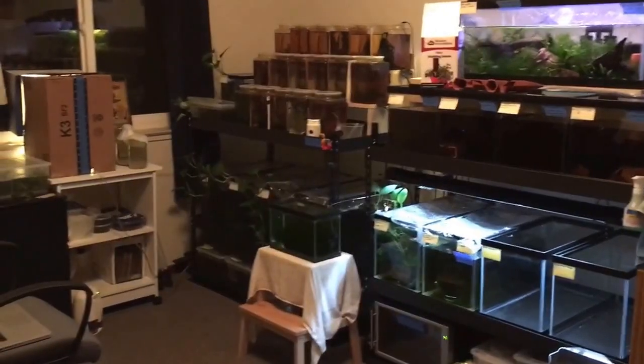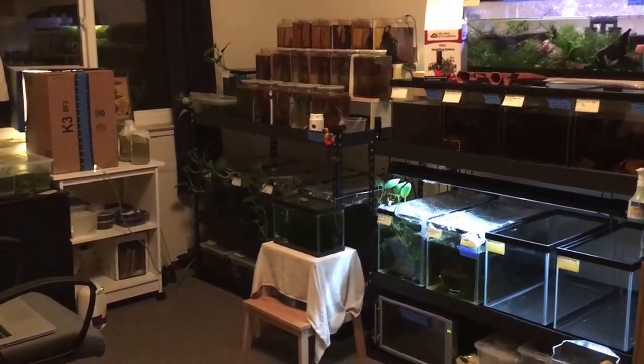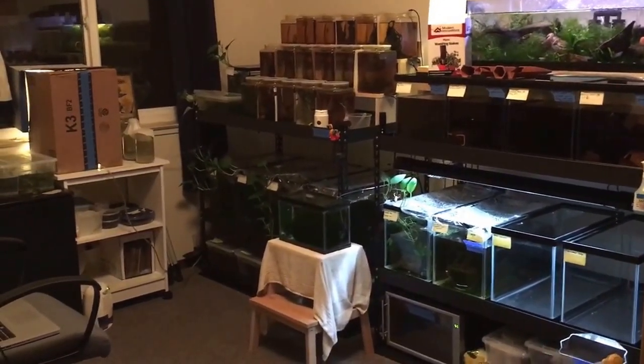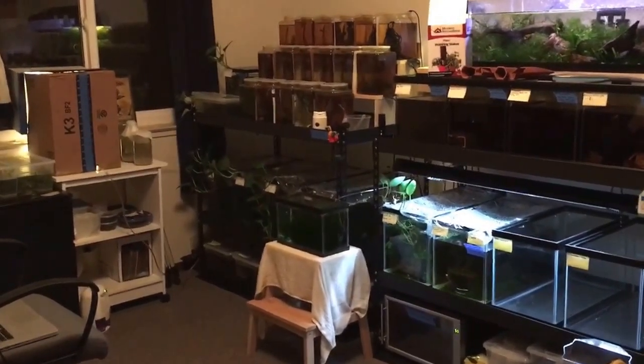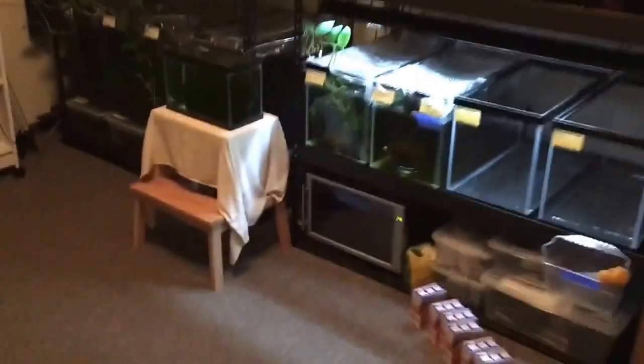Hey guys, welcome. I had a super fun day today in San Jose. Got some stuff for the fish room. I'm going to make a couple videos for you guys. One of the things that I bought is, oh my goodness...